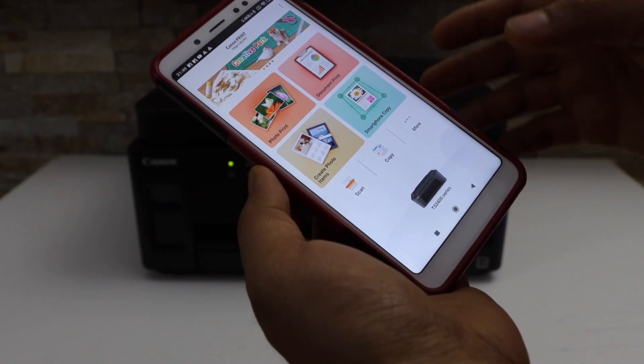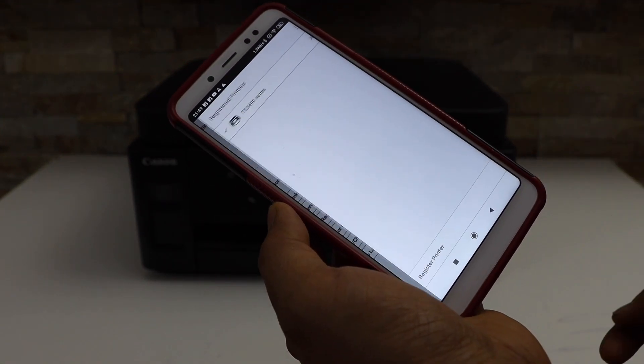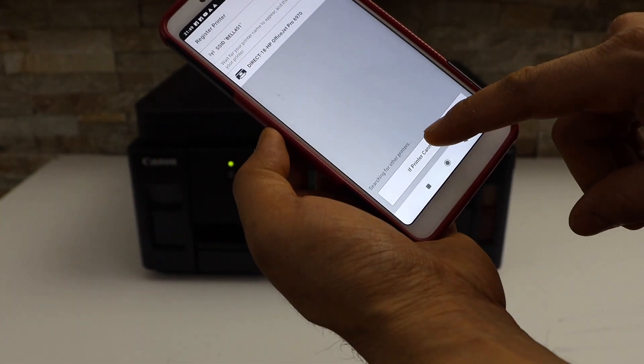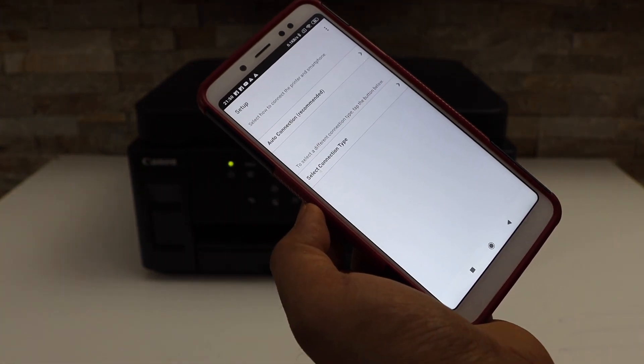On the main screen, click on the printer icon, then click Add. On the next screen, click on Register Printer, then click on the option that says if the printer cannot be found.